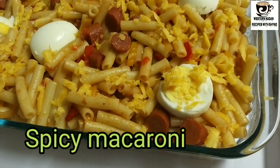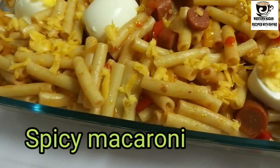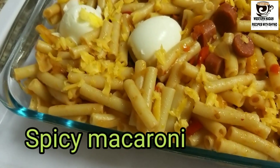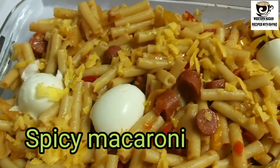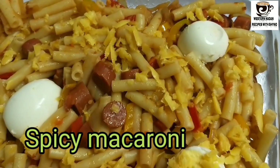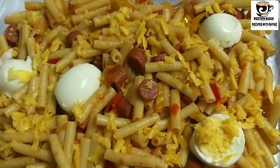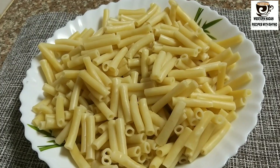Welcome to the Western Nadan recipe. Everyone is happy and safe. This is spicy macaroni — this is the first step of the macaroni.